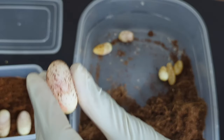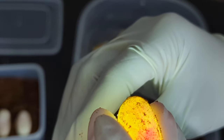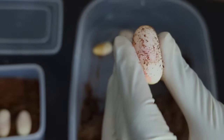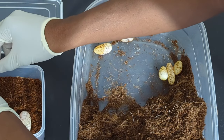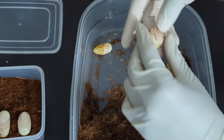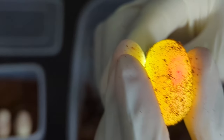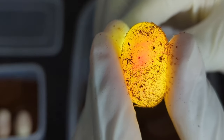Alright, we have this one — another egg with extremely good veins. And then this one is a smaller one. You can see the embryo, but not as good as the others in terms of vascularity, so I'm not a hundred percent sure this one will survive.